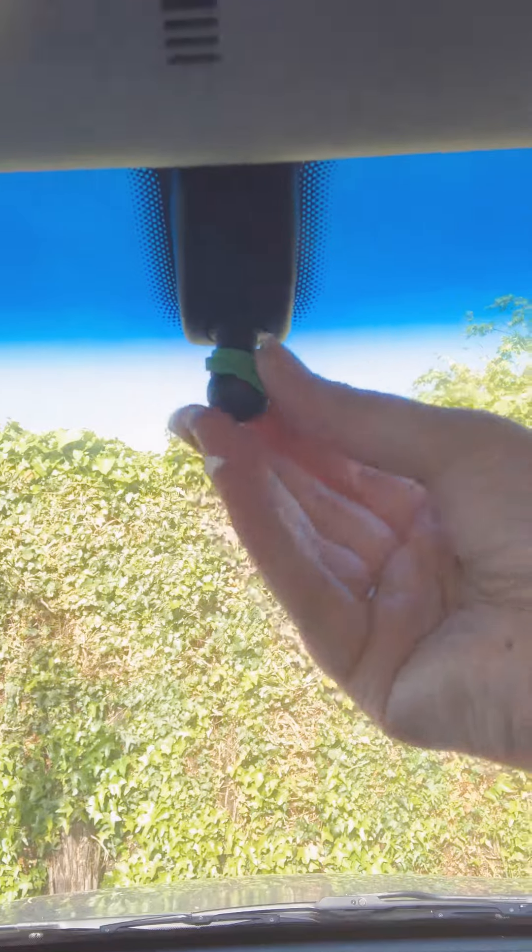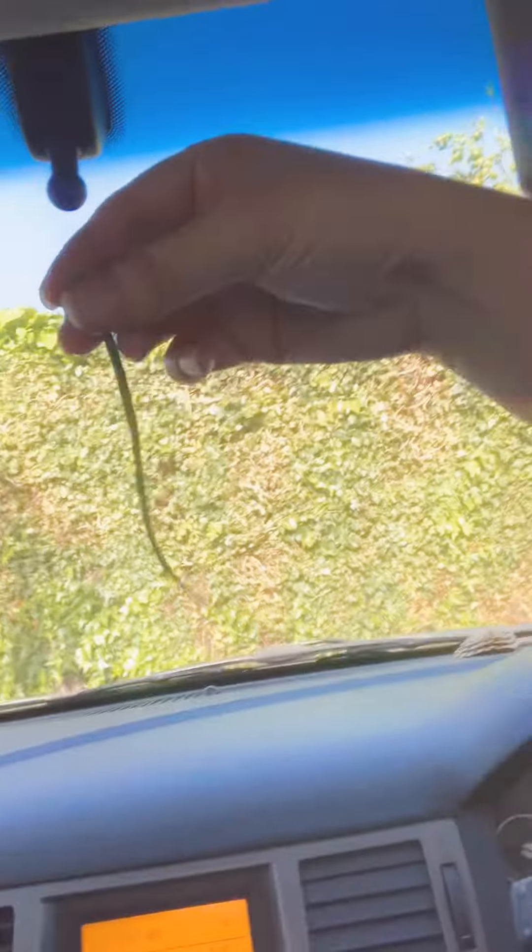I've tried stuffing things in there but it just doesn't work. The solution is to get a rubber band — just an ordinary rubber band. I broke mine, but you just wrap it around, stuff it in, and you're good to go.